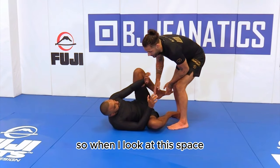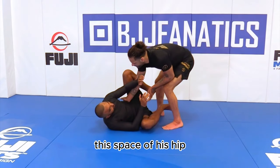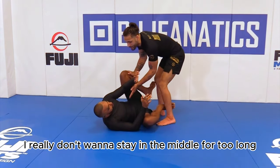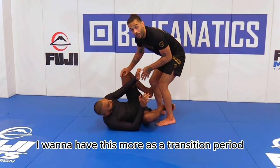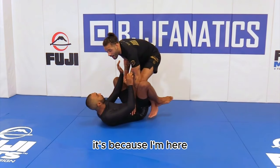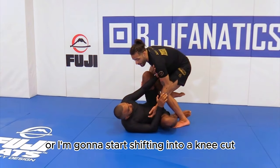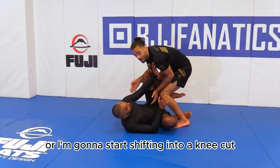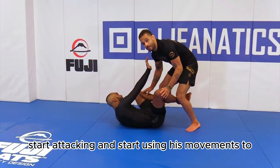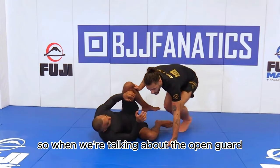When I look at this space, I want to look at the quadrants — the space of his hip, the other space of his hip, the space of his shoulder, and the other space of his shoulder. I really don't want to stay in the middle for too long. Anytime I'm in the middle it's a transition period — either I'm going to force the headquarters or shift into a knee cut. I'm not going to stay square long enough for him to start attacking and put me on the defensive.